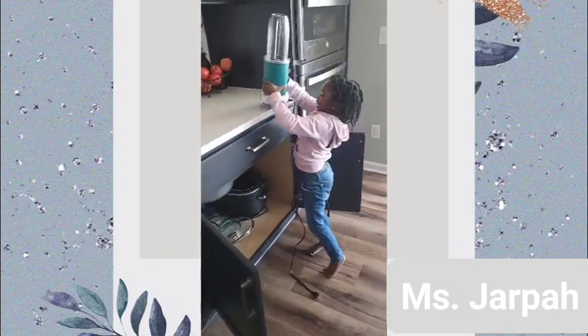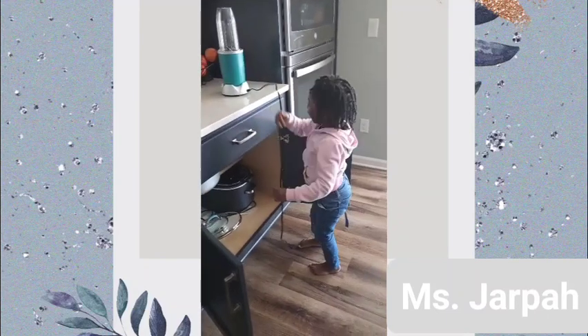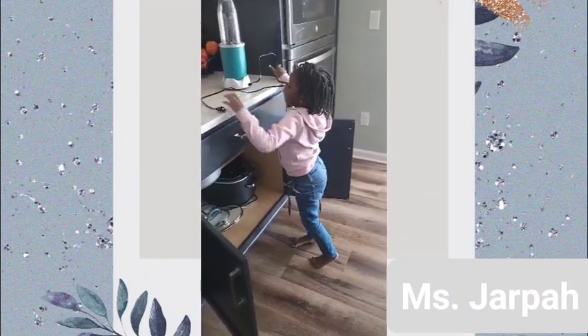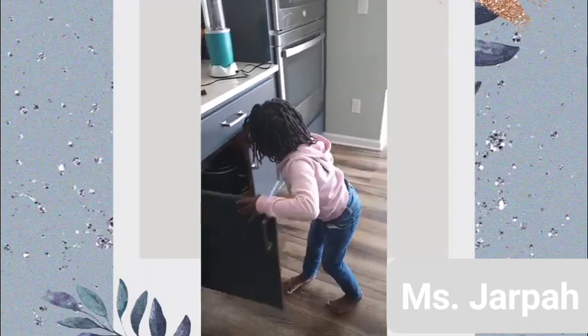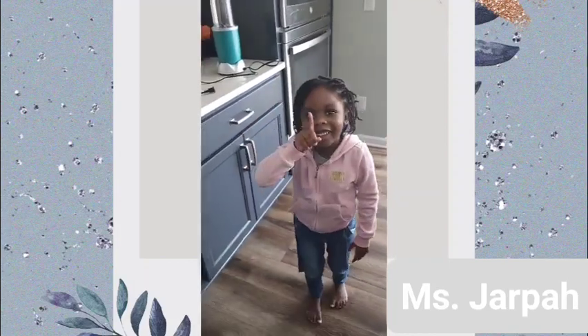This is so hot. Guys, this is so hot. Grab that and plug it in and close it. We're going to get some food — add blueberry and strawberry. That's the blueberry and strawberry ice cream.